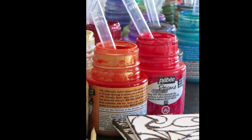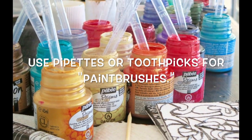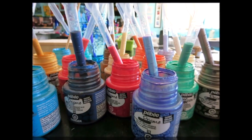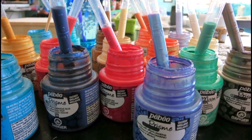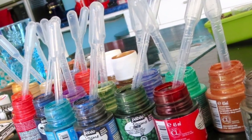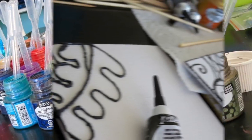The Pebeo paints come in Prism and Moon varieties, as well as these little tubes of paint that you're going to see. They're acrylic-based and you use them for outlining or leading, like if you're doing stained glass windows.